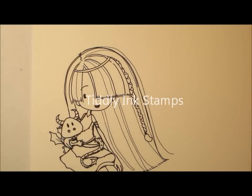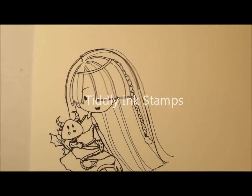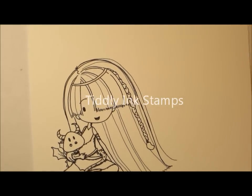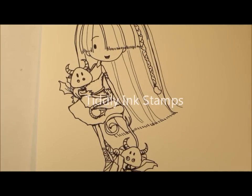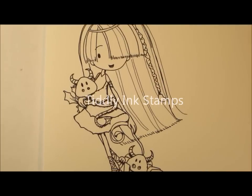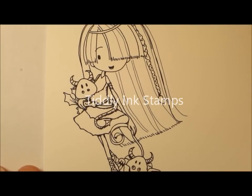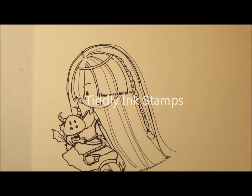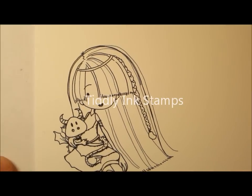Hi everybody, it's Kim from dresswords.ca again, and we're here to show another super cute image. I couldn't resist this image — I shouldn't be buying any more images because I have thousands and thousands of them, but this is a Tiddly Inks image and I just couldn't resist because of the cute little dragons. Aren't they adorable? So we're going to color this one up and see how she turns out.